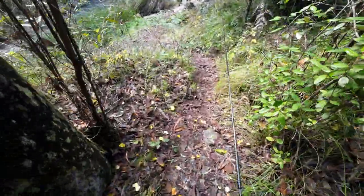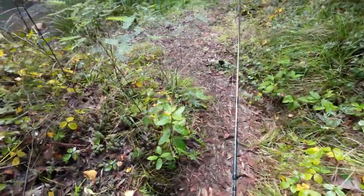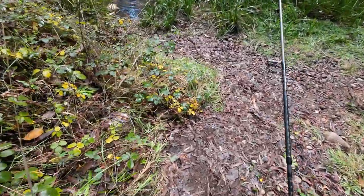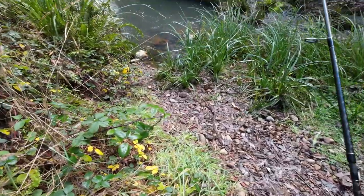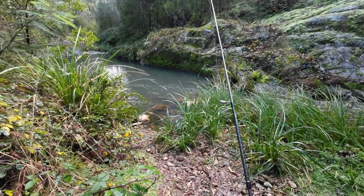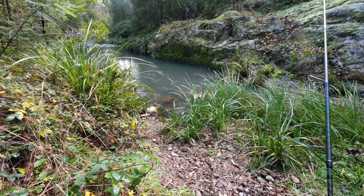I'm squatting down as low as I can and I'm moving nice and slowly. There's the pool. There's no need for me to get any closer. Just a single Janjak worm, totally unweighted, no split shot. Let's just let the current take that to wherever it needs to.